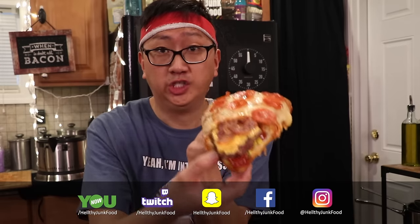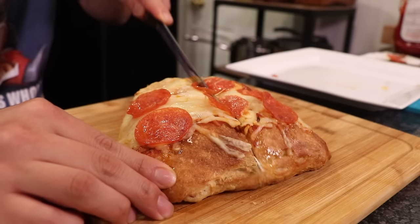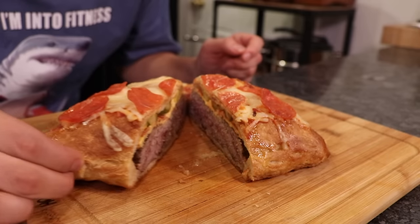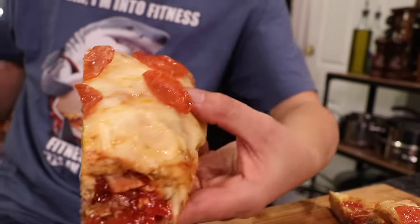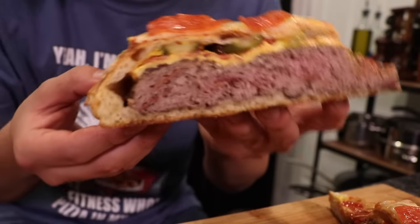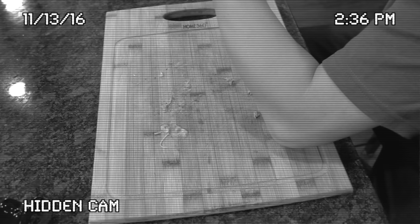Oh my god — I gotta show you what this looks like inside. Let's cut this thing. Pizza burger, pizza burger! This is the best thing — the best thing I've ever done. It's so good. I was so excited I didn't even record.